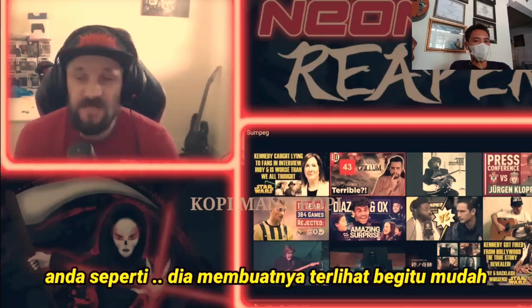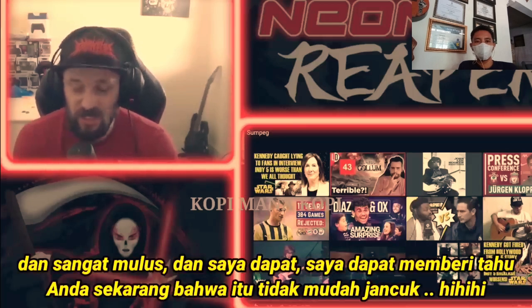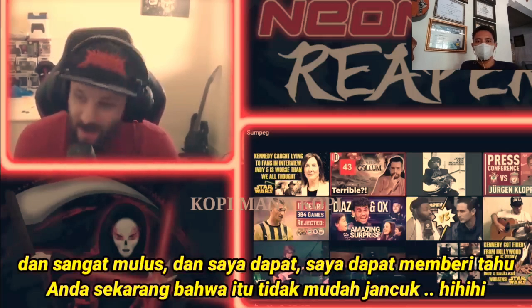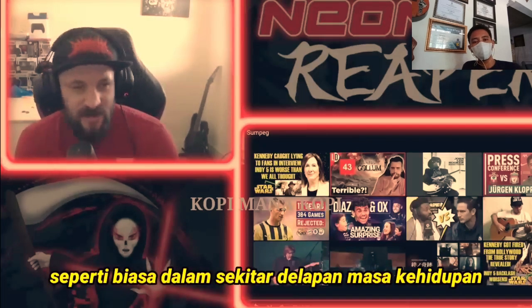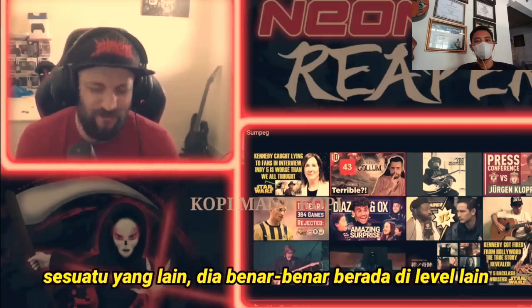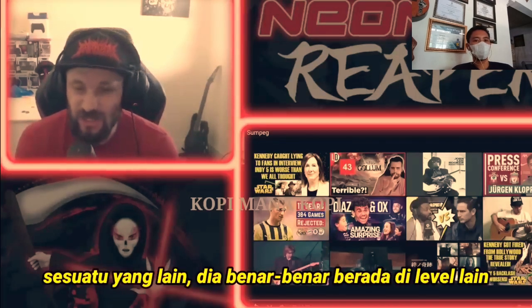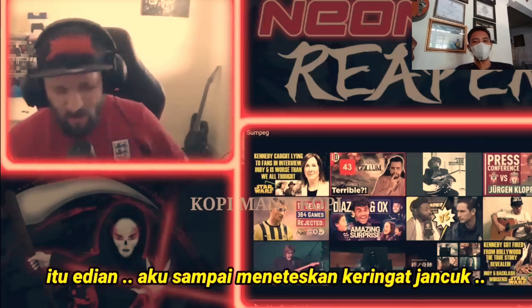He makes it look so easy and so seamless, and I could tell you now that that is not easy. Some people go their whole lives never even getting anywhere close to that — like ever. In about eight lifetimes. And this man is just something else. He is literally on another level. It is crazy. I am still dripping with sweat.